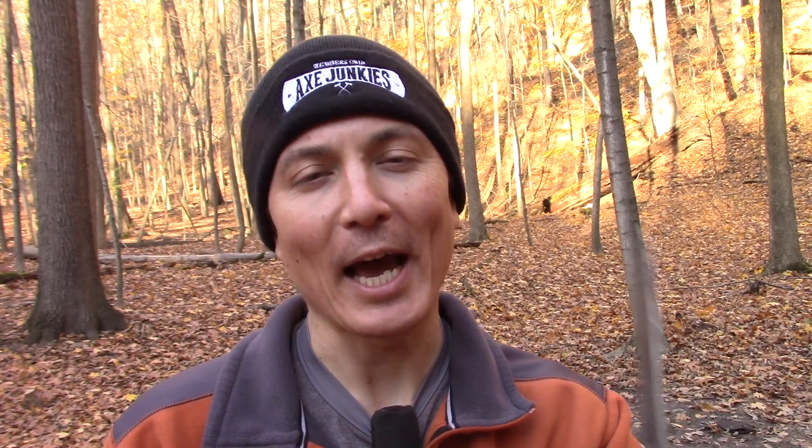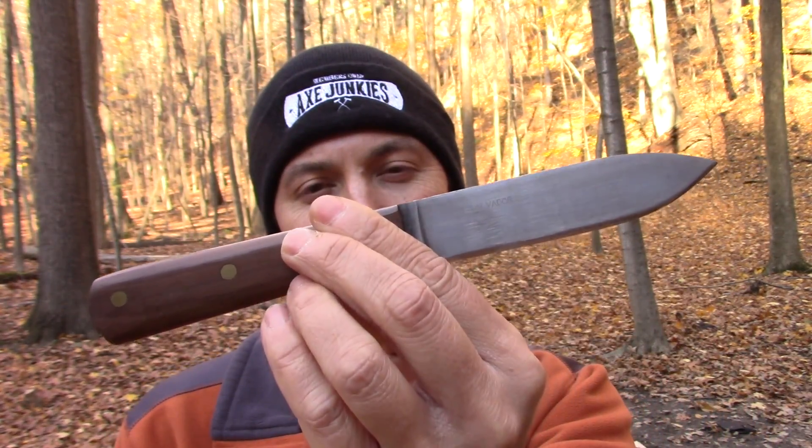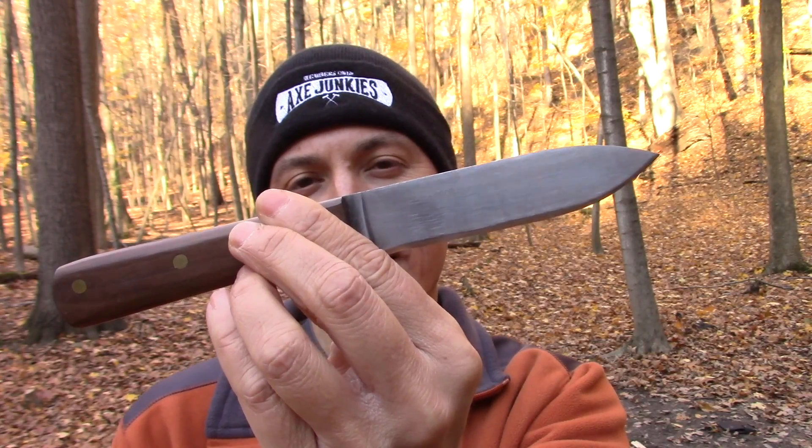I hope you guys enjoyed our little revisit with the Condor Kephart knife as much as I did. I always enjoy using this knife — it's a tremendous value and I recommend it highly. Should you have any questions, go ahead and ask in the comments down below. It was great to see everyone and we will talk to you again down the road. Thanks, bye-bye.